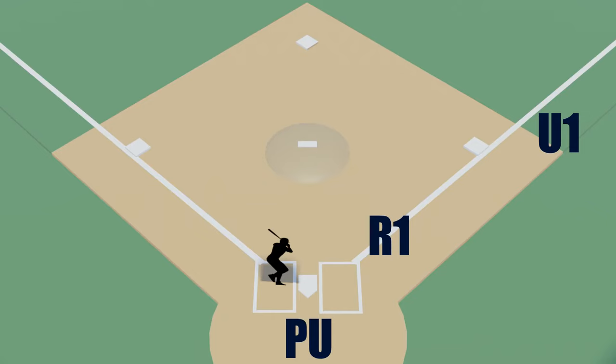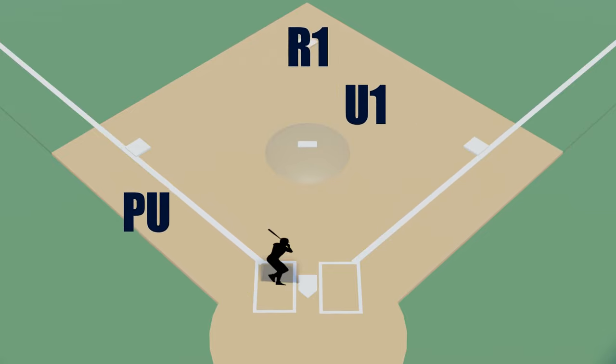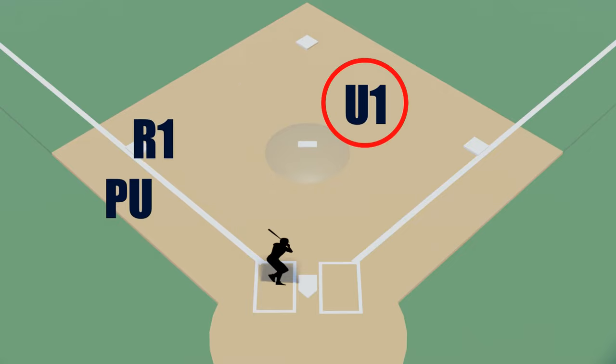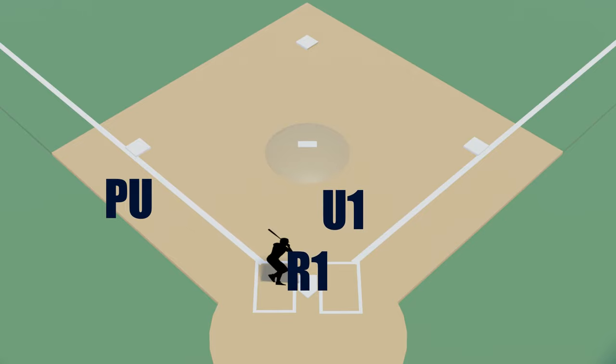When the plate umpire is at home and the base umpire is at position A, the plate umpire should rotate up the third base line to make tag calls at third. As the runner approaches third, the base umpire moves towards home in case the ball gets away or the runner tries for an inside-the-park home run, and will be making safe or out calls at home plate.